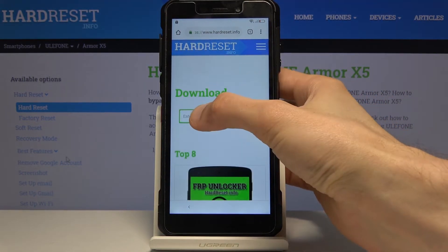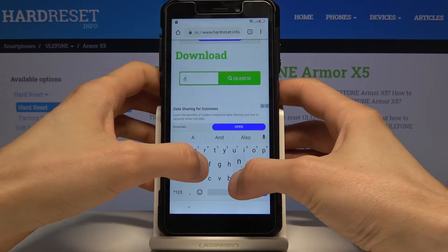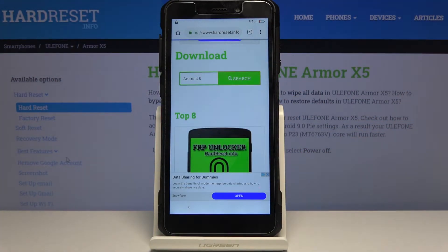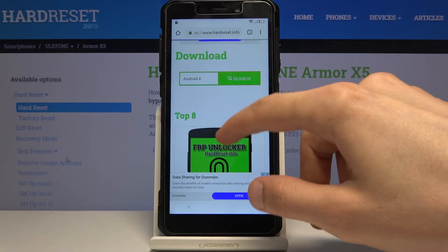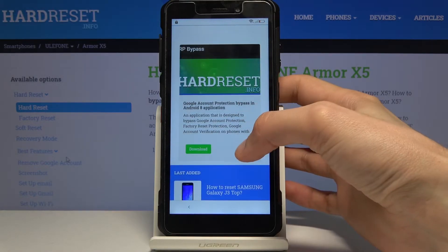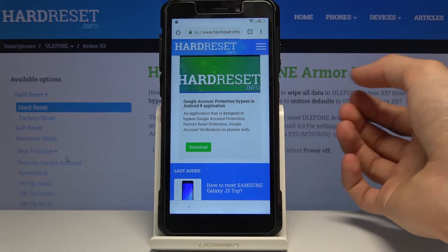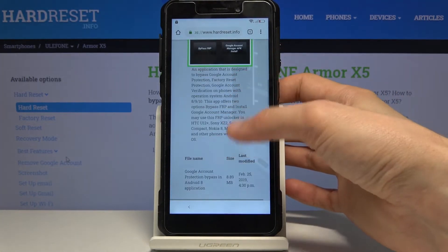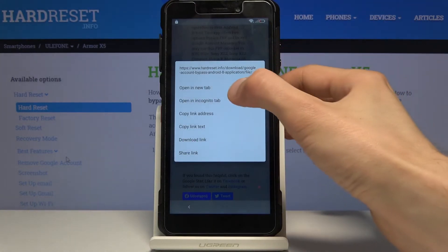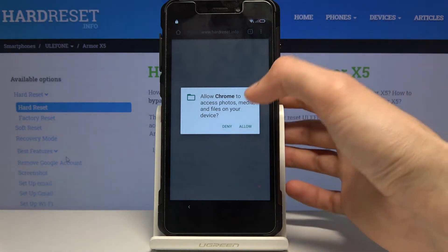Tap the three bars and go into the Downloads category. In the download search field, search for 'android 8'. There should be only one result, which is the FRP Unlock App. Tap Download, scroll down, and instead of tapping on it directly, hold it and choose to open in an incognito tab — this will prevent any problems that might happen with the download.